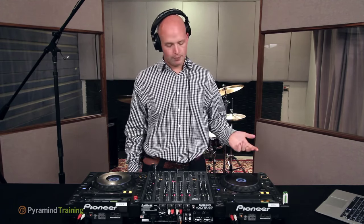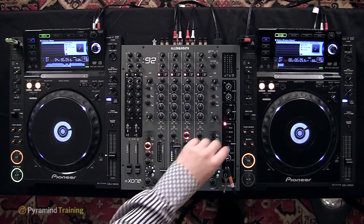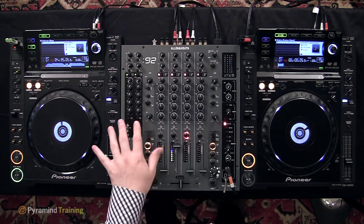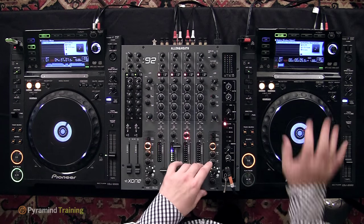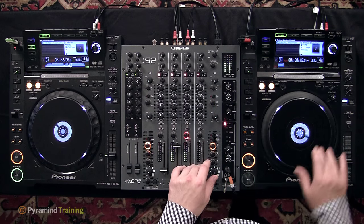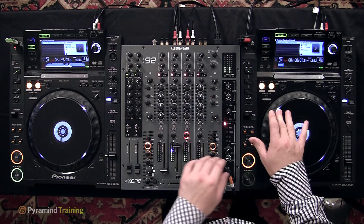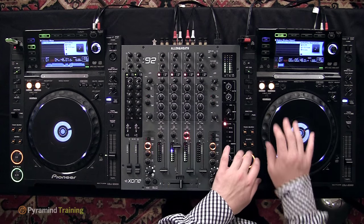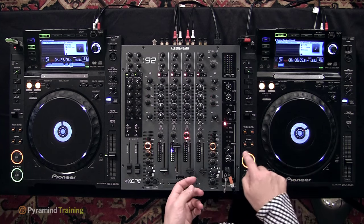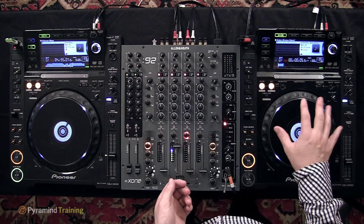One note: the waveform on one CDJ is partially missing — that's a known bug in the CDJ 2000 where it sometimes doesn't fully load the waveform. It can still play the track just fine, and for beat matching by ear it doesn't matter. We'll put on headphones, listen to the track, and find the first kick drum to confirm the cue point is correct on deck B.